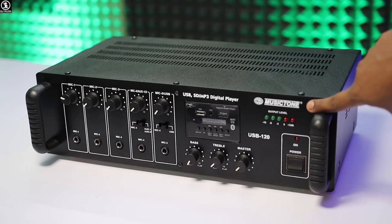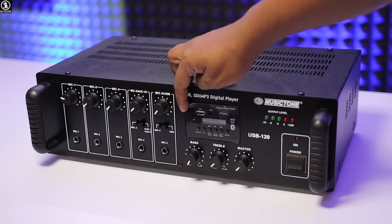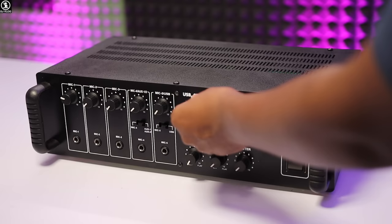First of all, we need to know the details of our amplifier's front panel. Here you can see the Music Tone branding. The level indicator is visible, and you can see the switch button. The model number is mentioned — USB 120. And here you can see the multimedia panel.